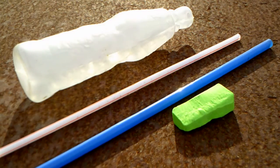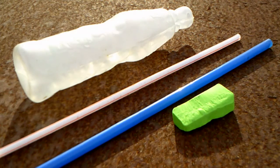In order to make squeeze bottle straw rockets, you will need four items: a child's squeeze bottle from a Kool-Aid drink, two straws — one larger in diameter than the other — and a piece of modeling clay.